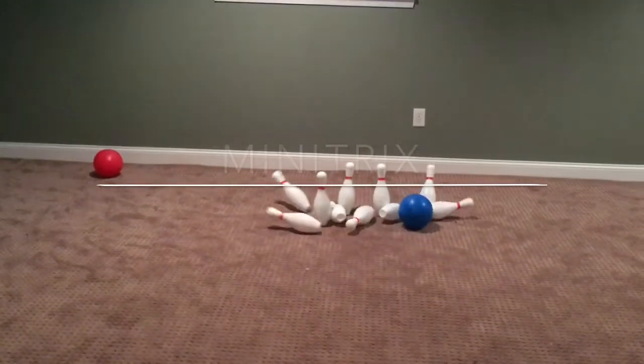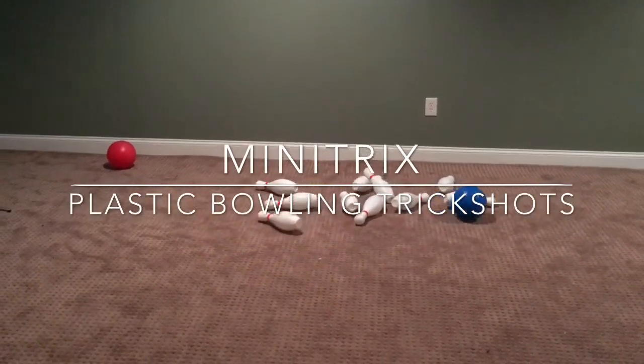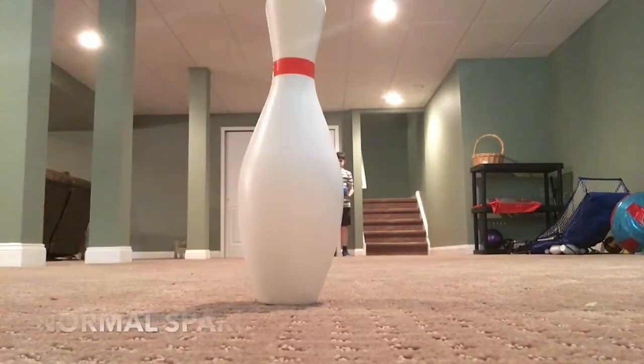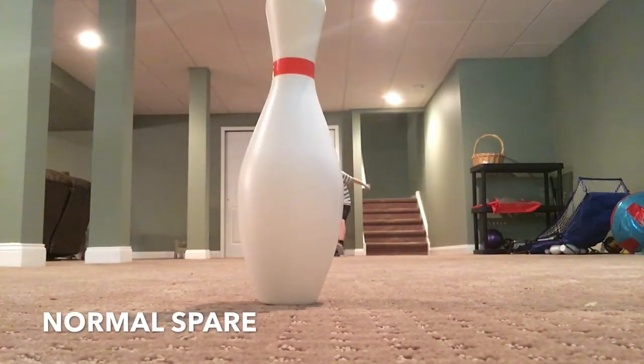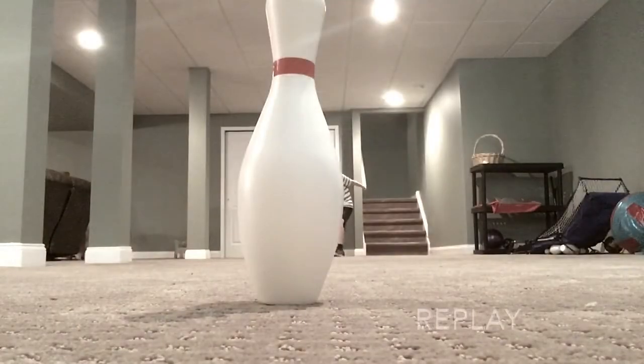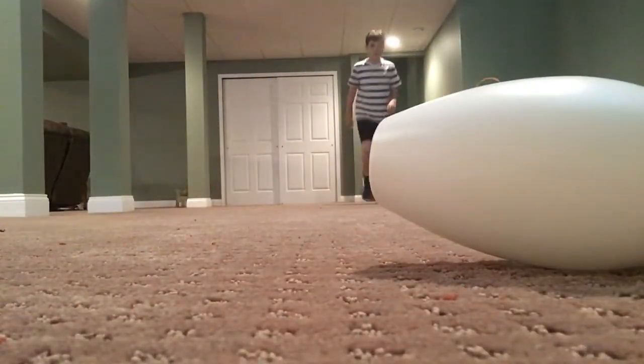This is Mini Tricks, and this is Plastic Bowling Trick Shots. Let's go! This is a normal spare. Easy!